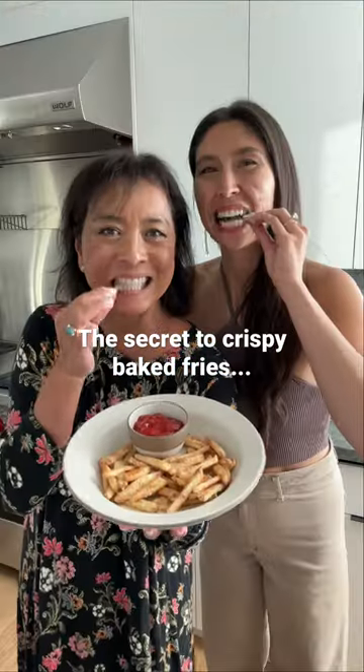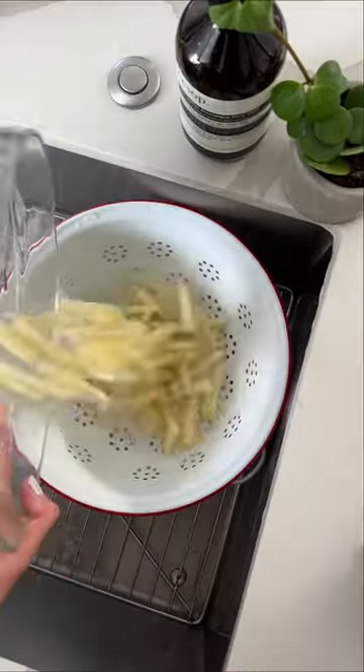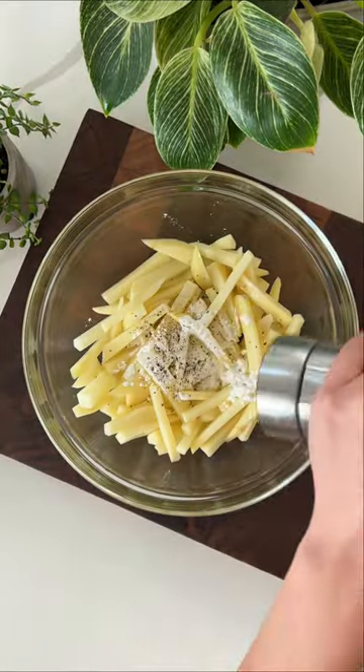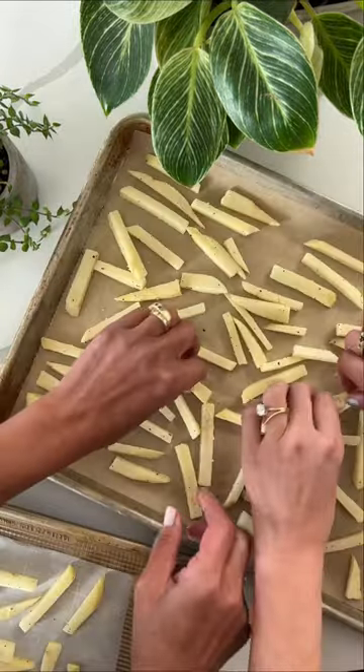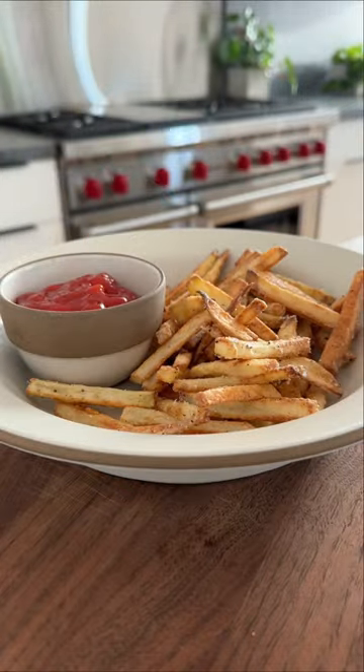I'm gonna let you in on the secret to crispy baked fries. First, you have to soak the potatoes in water, which will draw out some of the starch that prevents water from evaporating as the fries are cooking. Then you have to coat the outside of the fries in cornstarch, which will absorb that moisture, resulting in a crispy baked fry.